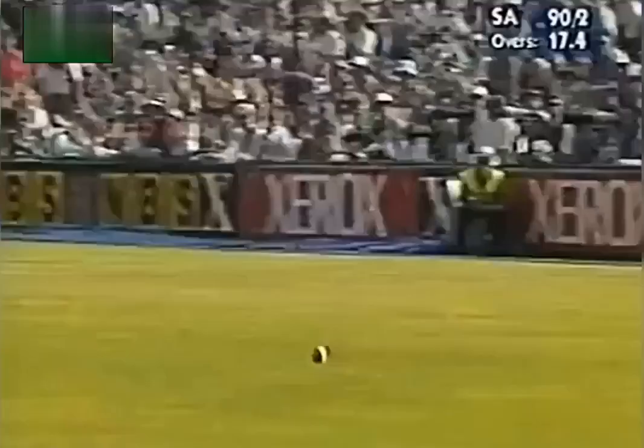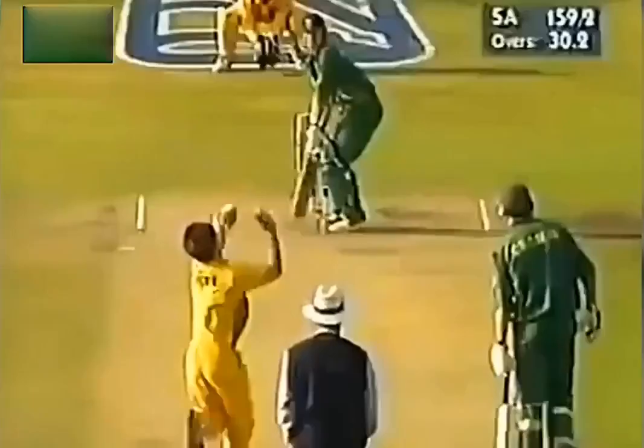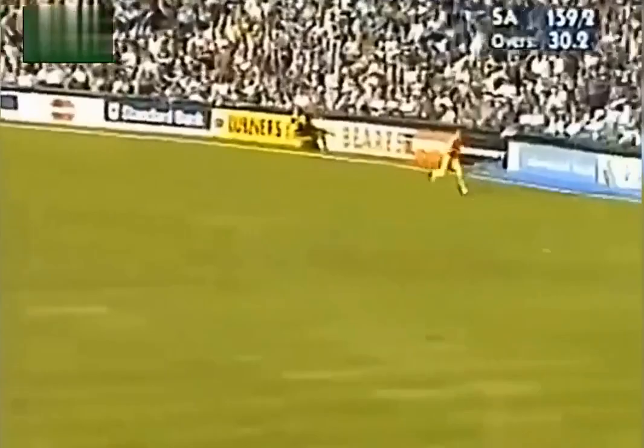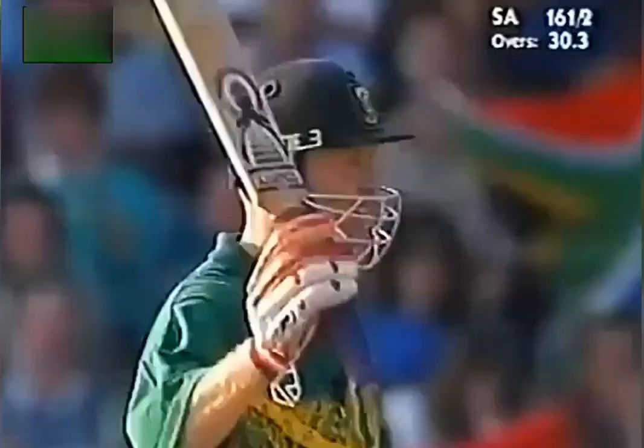Gillespie bowls short with plenty of width. It's hit through mid-wicket very well — it was a bit short from Shane Warne and he plays the hook shot very well. The man is inside at fine leg as he just whipped it over mid-wicket, just the two in the end. Not quite off the middle of the bat, but that's Daryl Cullinan's 50.